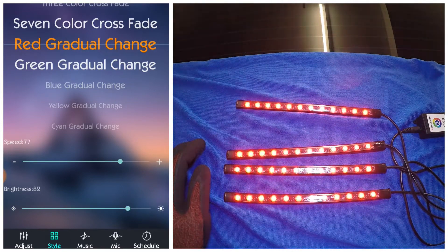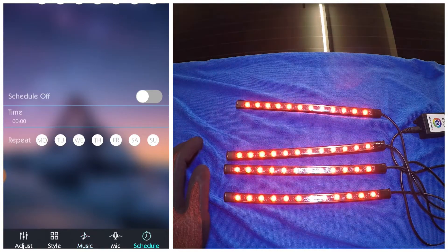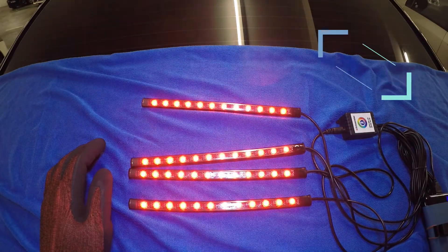Another feature is the music sync, so this can be used for a party. Next is the schedule feature, so you can also use this in your house, not just in a car.